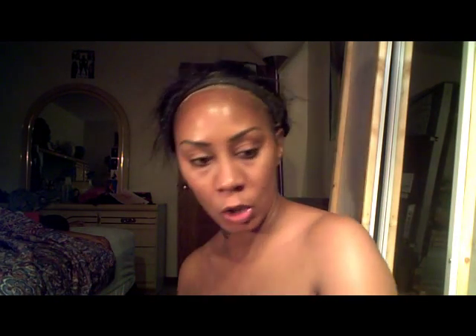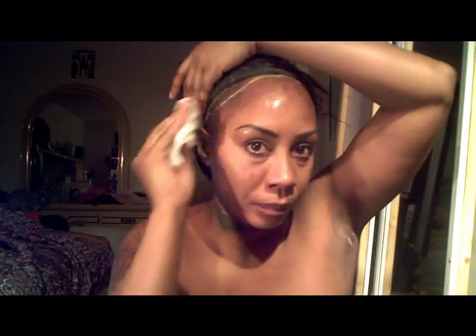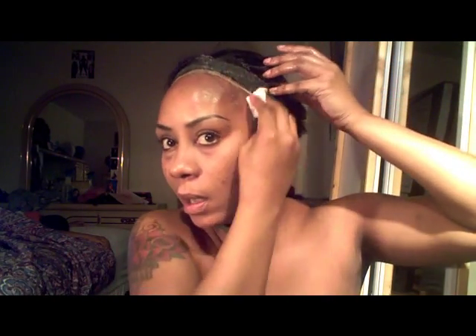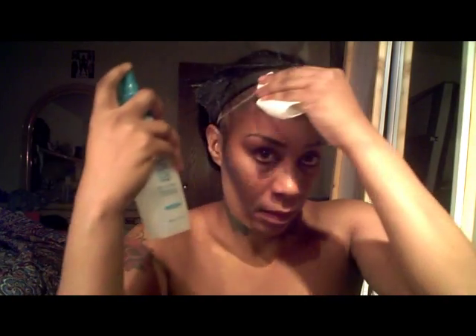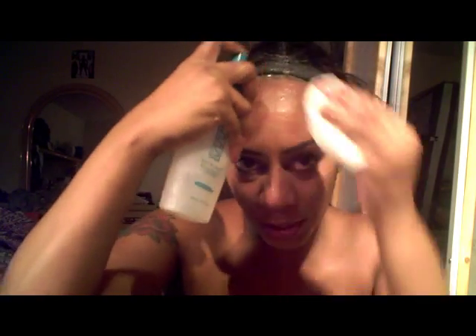Oh my gosh. So as you guys can see — and like I said, I wasn't even planning on doing this today at all. Now I'm going to take it and put it on my skin. It smells so good. And look at that — it's coming right off my skin, just like she said.